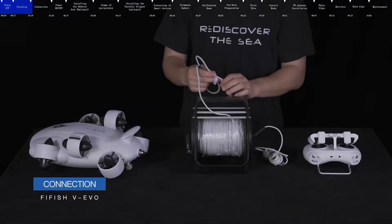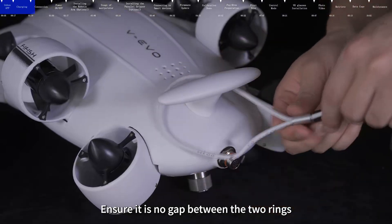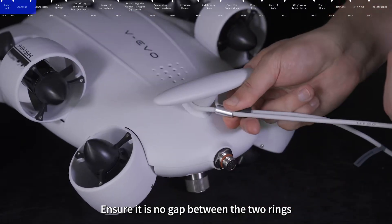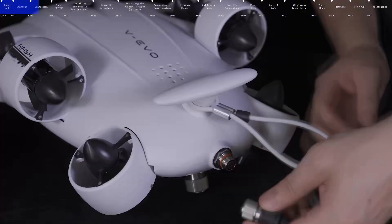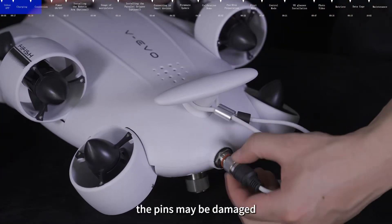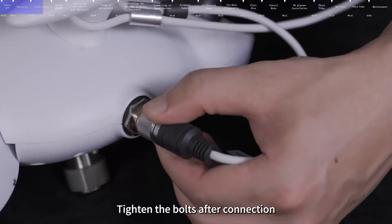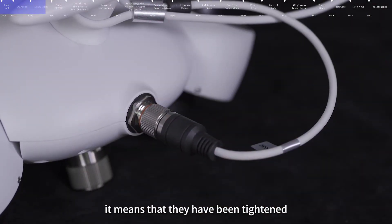Put the safety knot on the rear wing of the submersible and lock it, ensuring there is no gap between the two rings. Then connect the ROV plug to the ROV tether port. Please note that accurate positioning is required before connecting, otherwise the pins may be damaged. Tighten the bolts after connection. When the bolts are squeezed to the O-ring, it means they have been tightened.